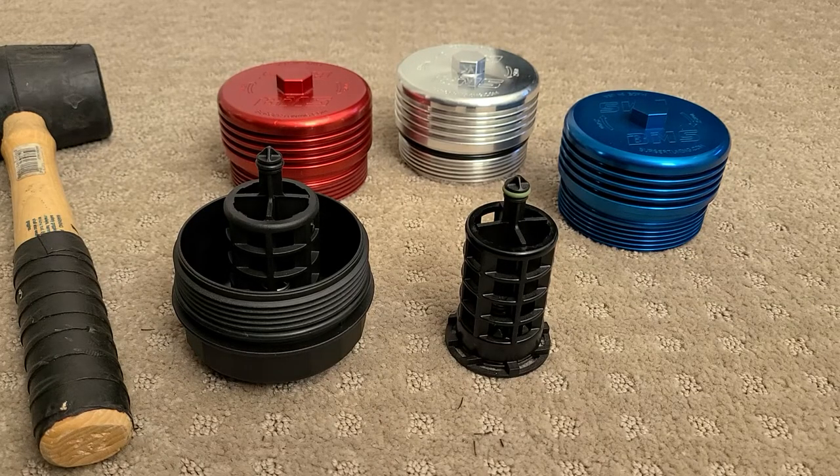In this video I'm going to show you how to install the factory filter cage in the BMS Billet oil filter cap.